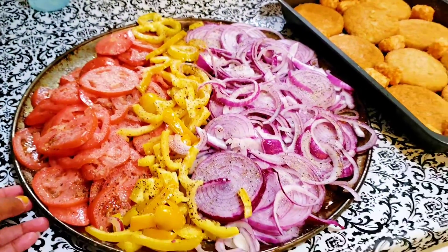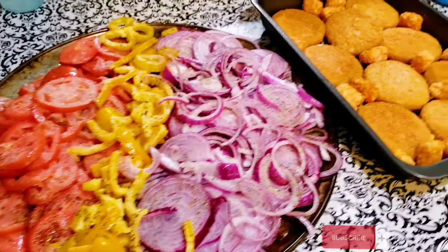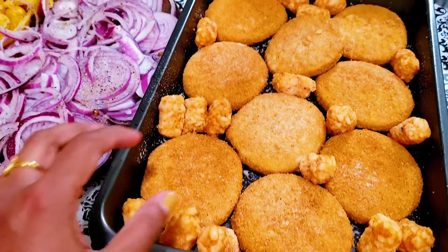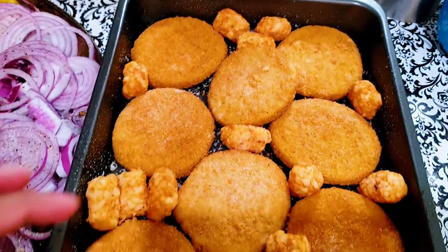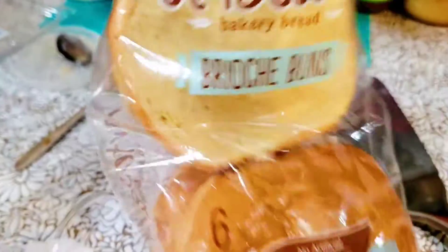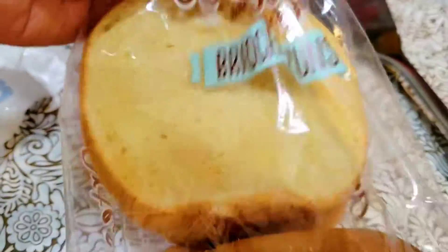We are going to eat a little vegetables, and we will be doing a little bit of salad. I'm not going to put a patty in here — actually, I'm going to put a patty in here. Then I'm going to put the bun with a little butter.